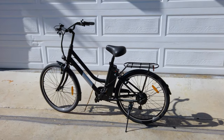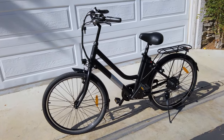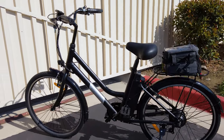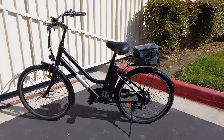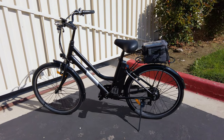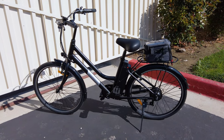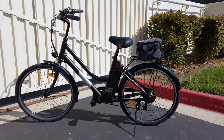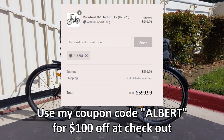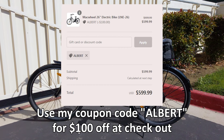In this video we're taking a look at the LNE26 e-bike from Mac Wheel. This is sort of a cruiser beach style bike with a step-through frame and 26-inch wheels. It's going to be easy for most people to get on and off — you see these on a lot of beaches as rental bikes mainly because the lower step-through allows more people to use it. This is definitely in the budget class, currently $699, but use coupon code ALBERT at checkout to take $100 off, making it $599.